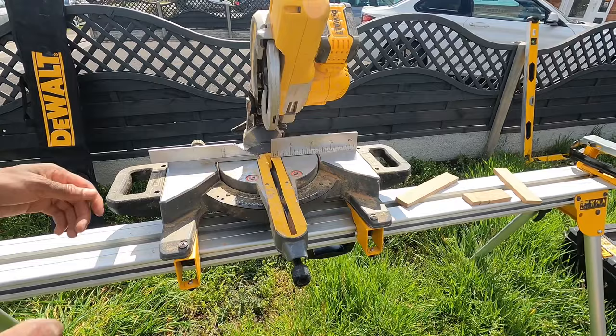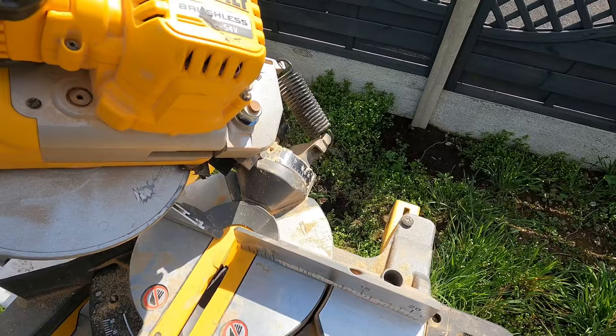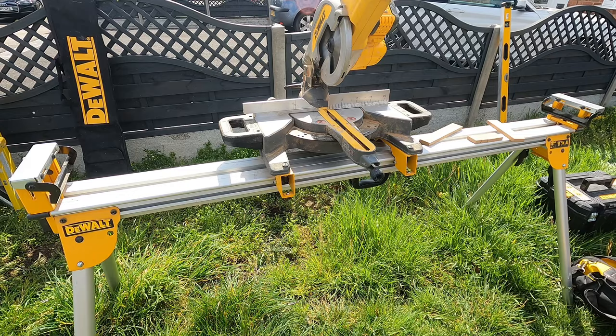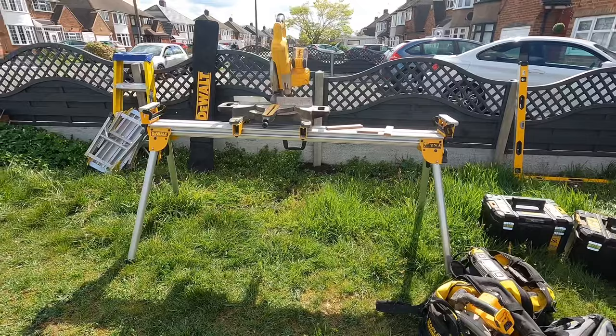It's also got a bevel cut so you can set it at different angles both ways. It is a smaller version compared to the larger FlexVolt chop saw model. With the stand it makes it much easier to handle longer materials — so if you've got three meters of skirting, it's very handy for larger materials.